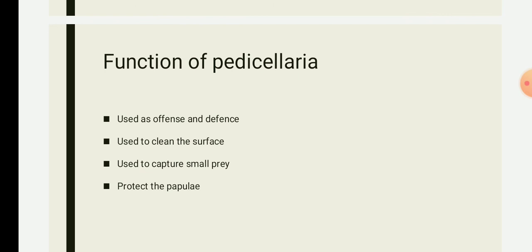With this we have completed the topic of pedicellariae. If you have any questions regarding these subtopics, please let me know. Thank you.